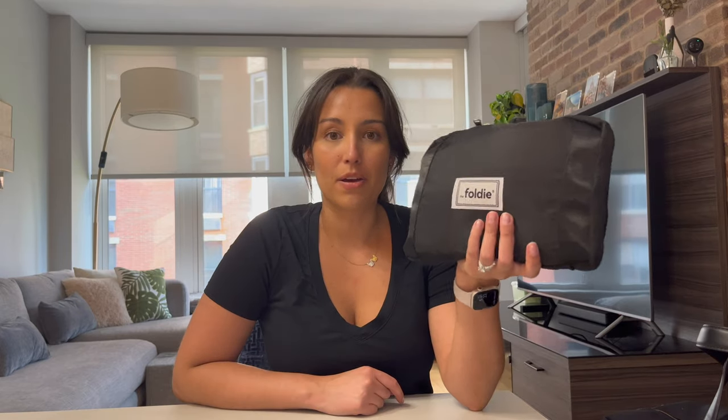That's all for today, guys. Let me know what you think about the Foldy and how it compares to the Away Everywhere bag, or just travel bags in general. As always, thank you so much for watching. Until next time — bye!